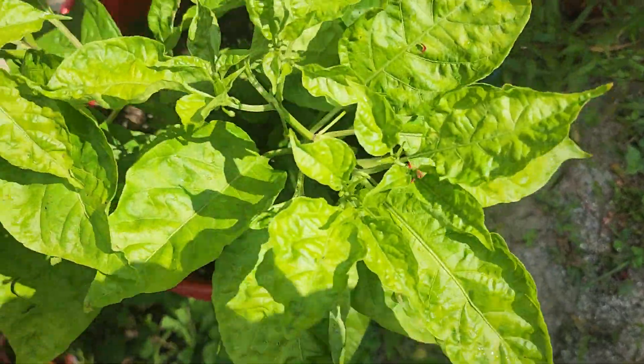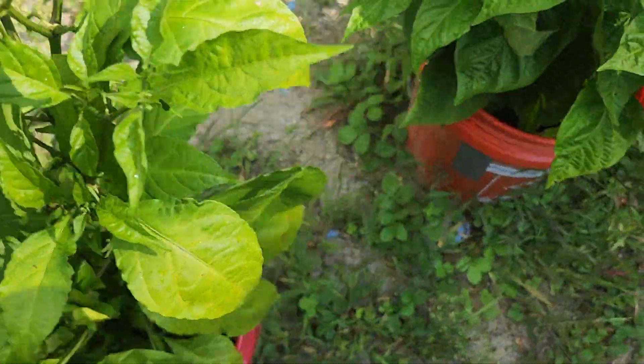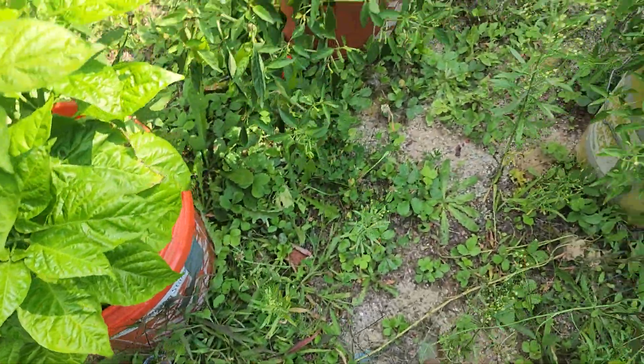Then we've got a Prima Tolle — got some small pods going in there on that one. This one doesn't have any pods; this is a Prima Tolle as well. Another Prima Tolle with one little pod right there, and that's about it.